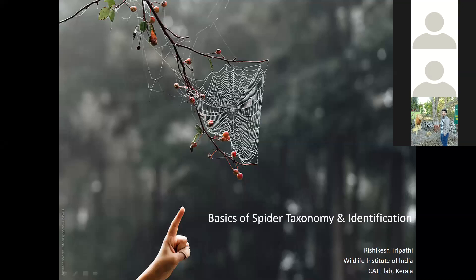Good evening. I hope you all are safe. As Abhijita said, I am working in Desert National Park. On this Guru Purnima day, I would like to take my guides' names. My guide is Dr. Manju Sriwal from the Wildlife Institute of India, and my other guide is Dr. Sudi Kumar from CAT lab — the Center for Animal Taxonomy and Ecology, which is in Kerala. The lab mostly works on spiders.